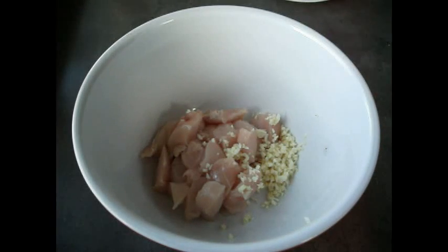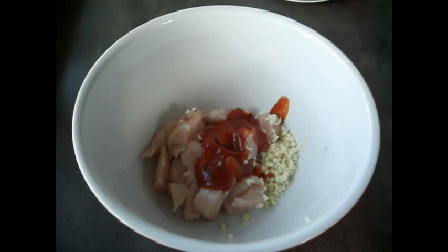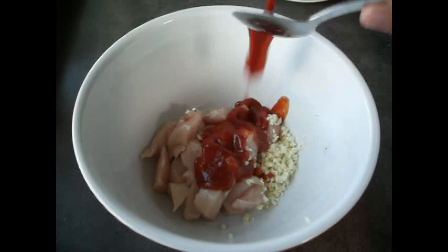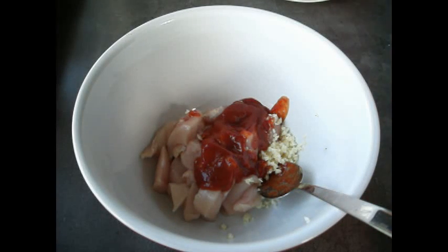Now we need to make the liquid part of the marinade. What I normally use is tomato sauce and a mixture of vinegar and soy sauce. I'm going to use three to four tablespoons of tomato sauce — just remember if you've got more chicken you might want to add more. You can also add some variety: ginger goes well with stir fry, or you can add any dry herbs of your choice.